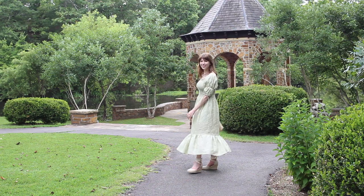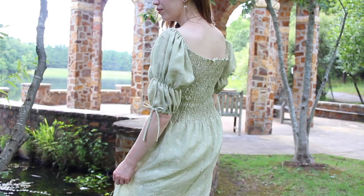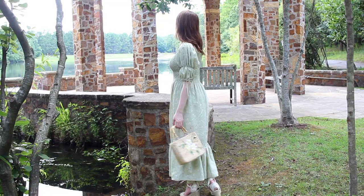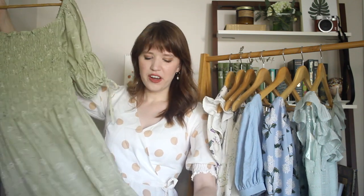Last up is this linen dress, probably one of my favorite makes of the entire year. I actually made my own design for this and shared how I did it in a video tutorial. It has a shirred bodice — very stretchy and comfortable — with super fun double puffed sleeves with a drawstring. The skirt is really long with a ruffle detail at the hem. The fabric is again a linen from Merely Susan in a green with a delicate floral pattern.